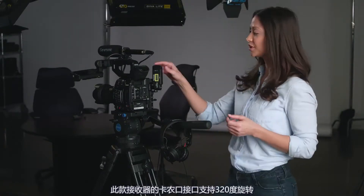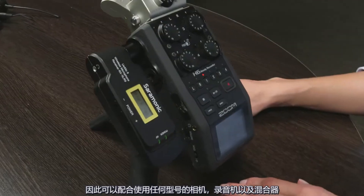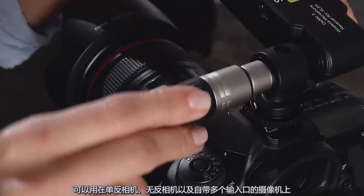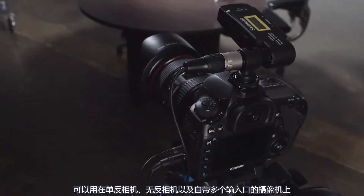For even more flexibility, the XLR connector rotates 320 degrees to fit into any tight camera, recorder, or mixer bag rig. The included XLR to 1/8 inch TRS output cable and shoe mount allows for use with DSLR, mirrorless, and video cameras with mini plug inputs.